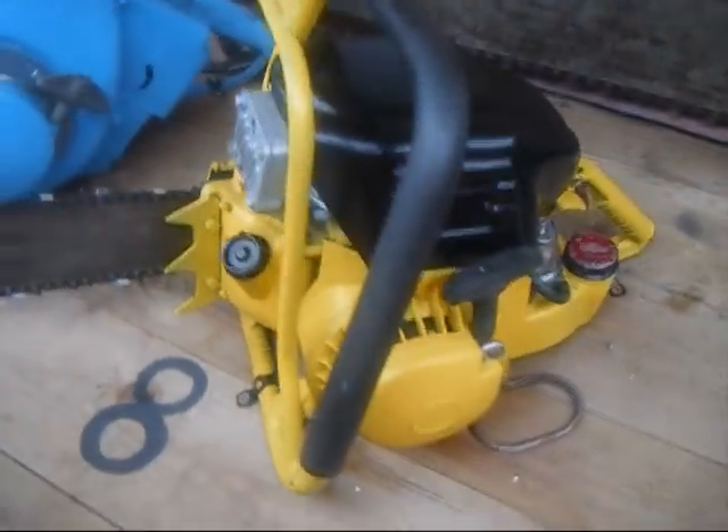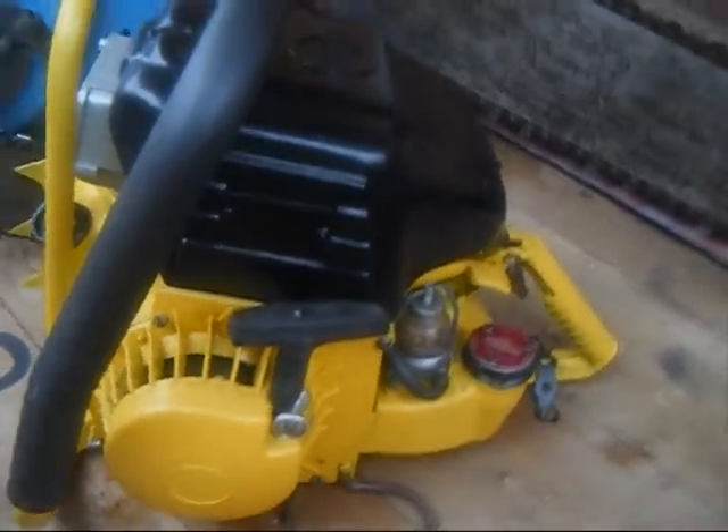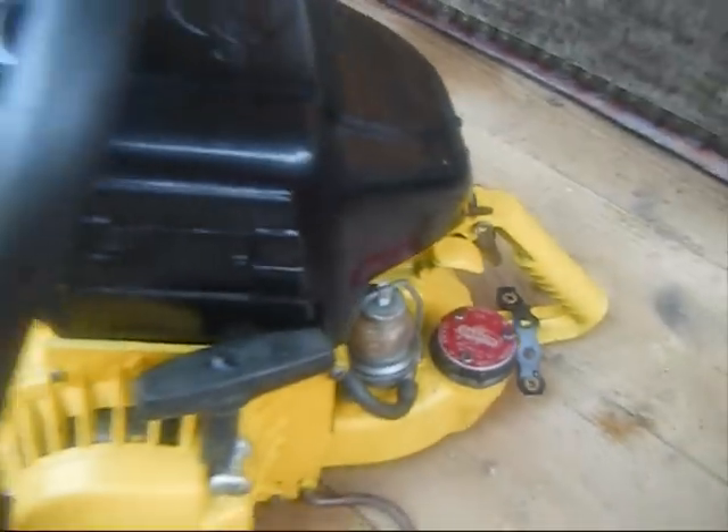Another Dan Arm — it's a 110 Manual. It's called a manual because you had to manually pump the oil to the chain. Quite a good saw.